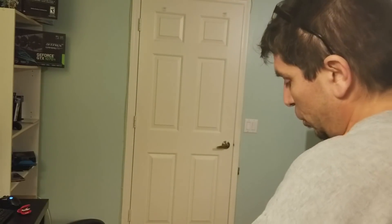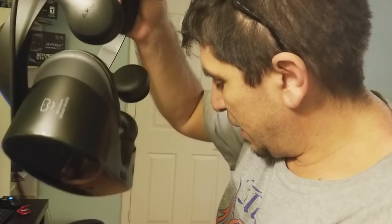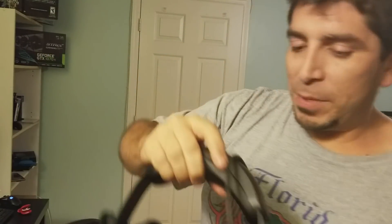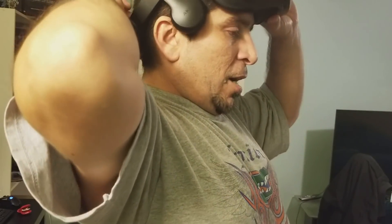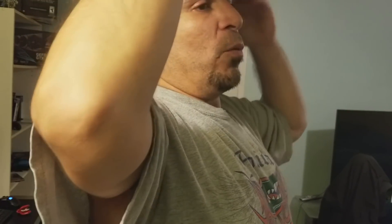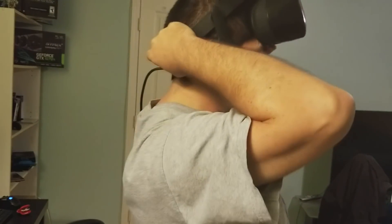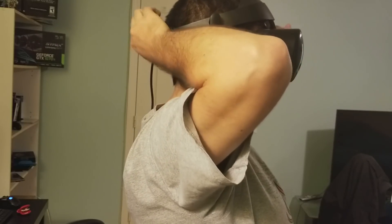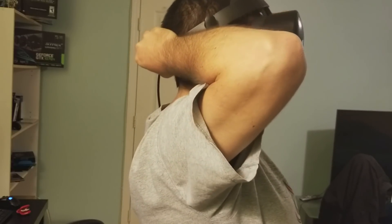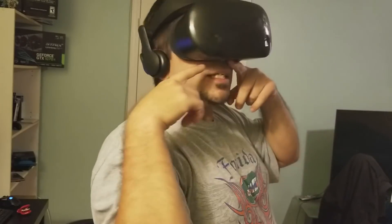Another thing I want to show everybody is I keep hearing that there's light bleed, and for me there is no light bleed, so I want to show how I got rid of that problem too. Basically, the way I think it's meant to be worn is this part goes towards the back of the skull. You put it on, adjust it, and tighten it like this — but what happens is there will be light bleed.